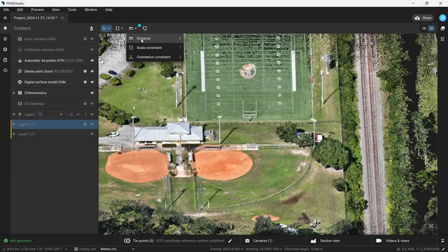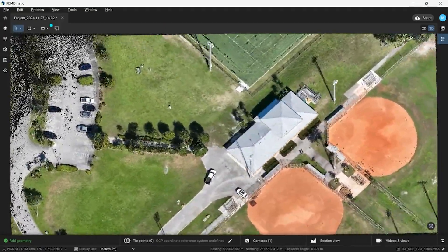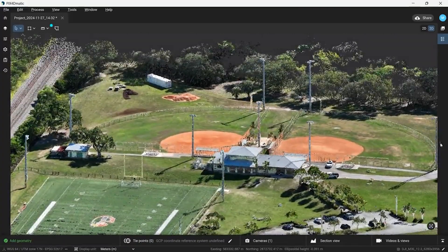We can also use this model to measure distances. Here I'm measuring from the edge of this building to the beginning of the railroad tracks. I also measured the inside diameter of this baseball diamond. Overall, mapping with the DJI Mavic 3 Enterprise and processing with Pix4DMatic was an easy process and the final result came out in high quality.